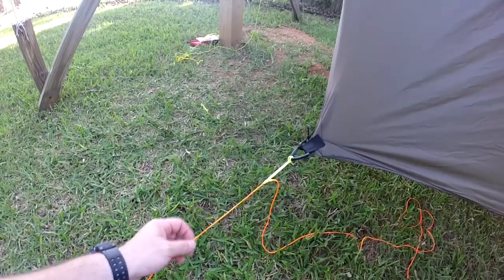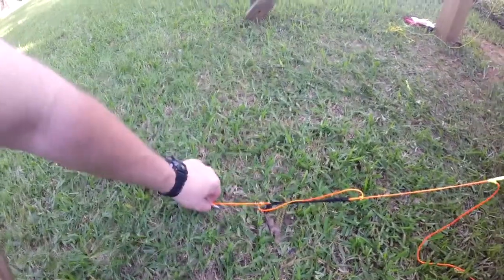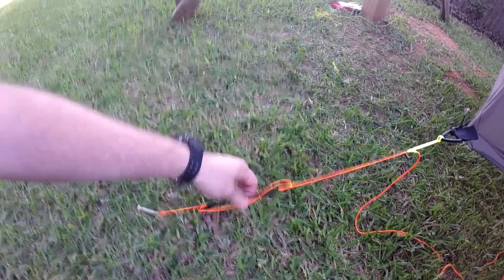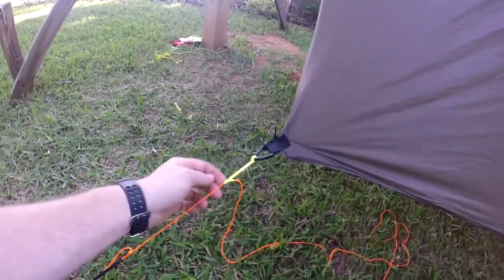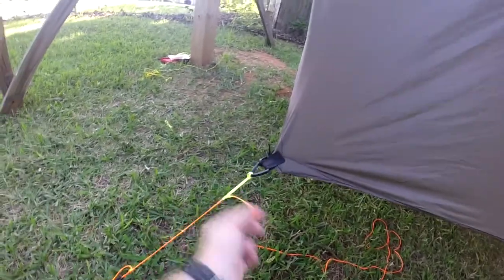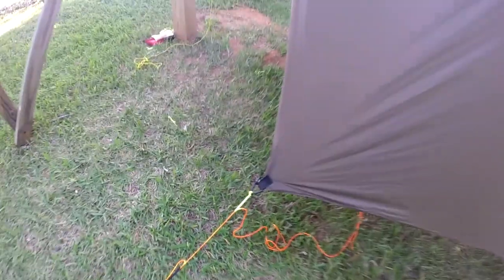For the corner tie-outs, I use bow fishing line — it's a Dacron braided line. I run a fixed eye around the stake, do two loops, and then put a piece of bungee in there as a tensioner. Then I use a prusik fixed loop onto the corner and prusik onto that. I've done the corners this way for a long time on my other tarps; it holds well and I can adjust tension from under the tarp.